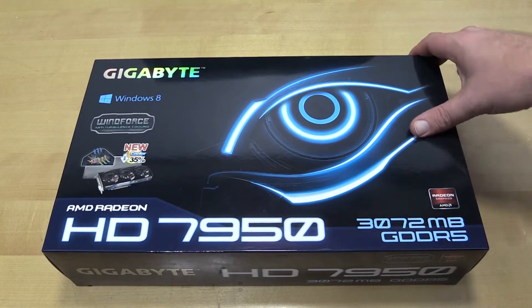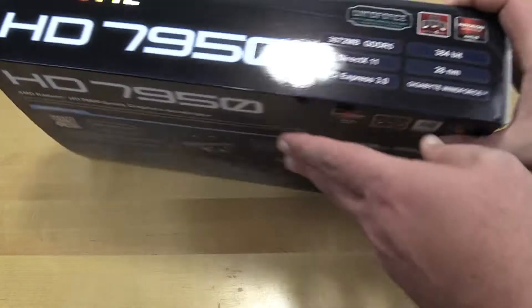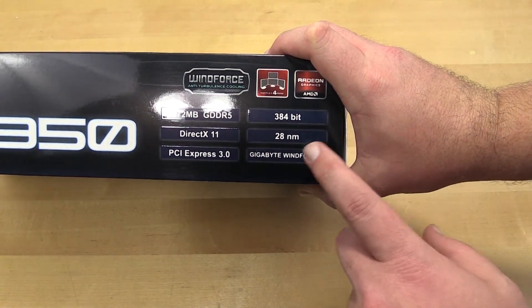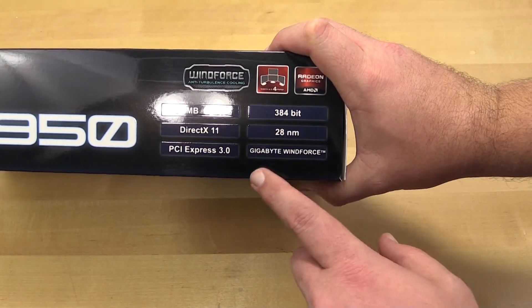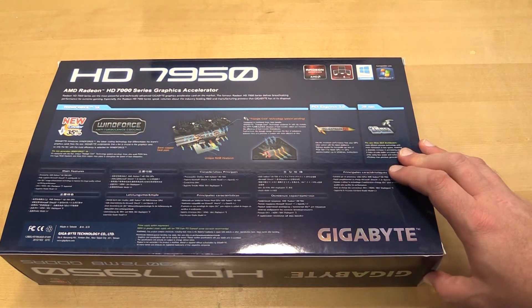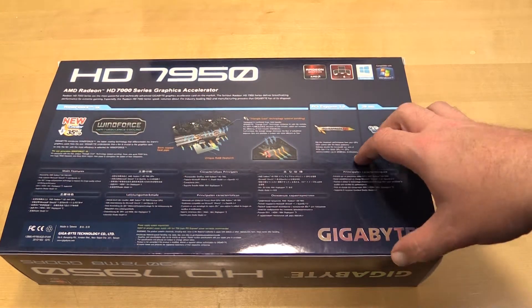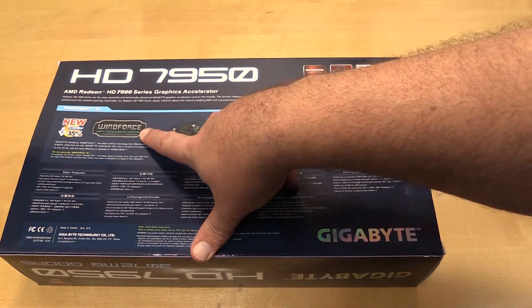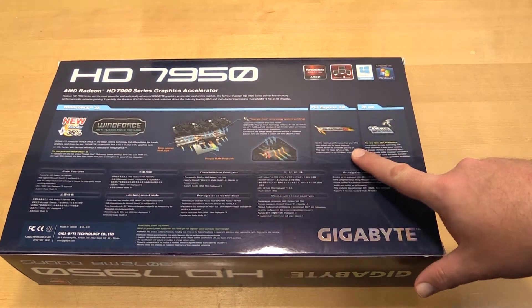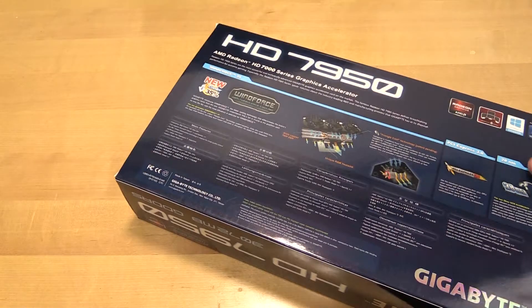That's why we went with the triple cooler — 35% cooler and more efficient. It has the 3 gigs, DirectX 11, PCIe 3.0, 384-bit, 28 nanometer. And of course the Gigabyte Windforce cooler, which is why I went with this one even though it doesn't match the color scheme of the build. The idea of this build is quiet. The box mentions anti-turbulent cooling, multi heat pipe, and triangular cooling — there's not a lot on the outside of this box.